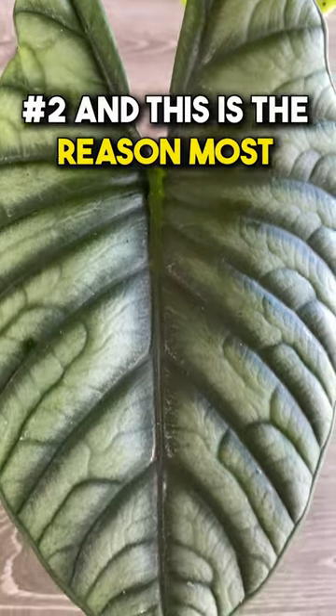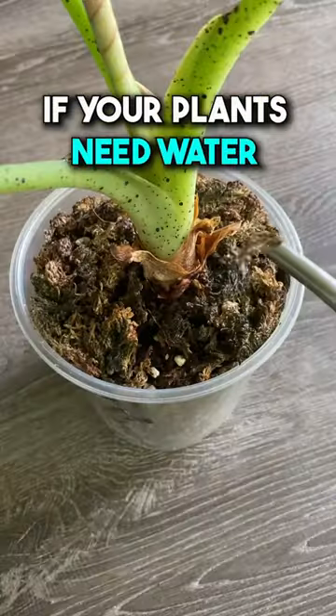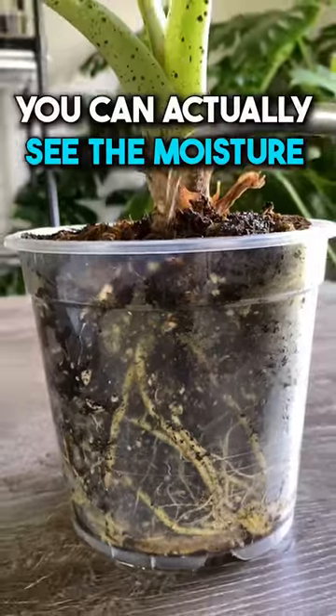Number two, and this is the reason most plant parents fail, it helps you to better determine if your plants need water. You can actually see the moisture through the pot.